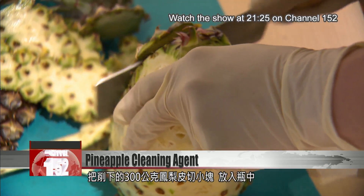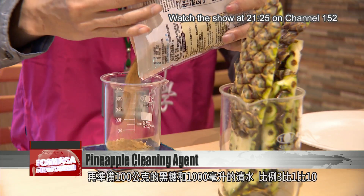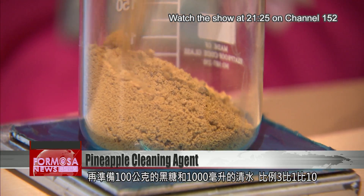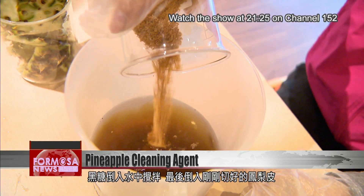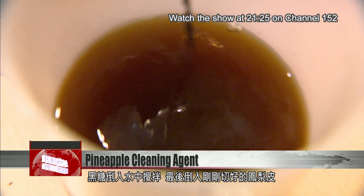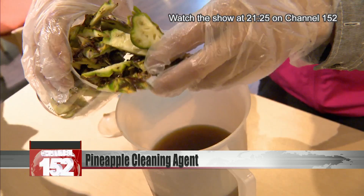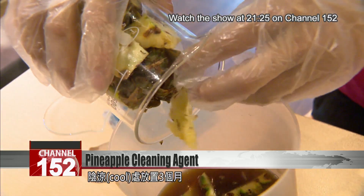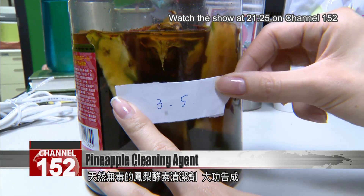Shave off the skin and chop up 300 grams. Then mix with 100 grams of brown sugar and a liter of water — that's a ratio of 3 to 1 to 10. Mix the sugar and water, then add the pineapple. Screw the lid on tight, date the container, and you're done. Leave it in a cool place for 3 months and you'll have a pineapple enzyme cleaner.